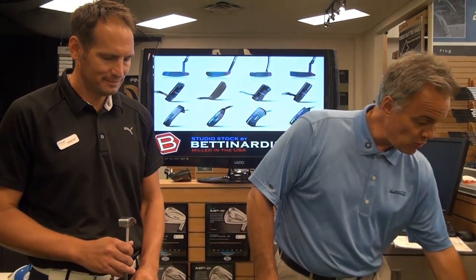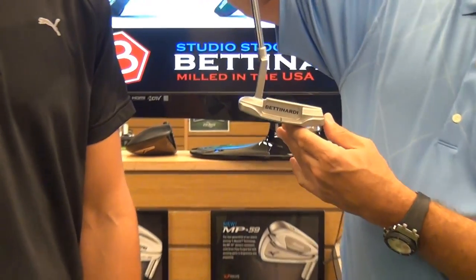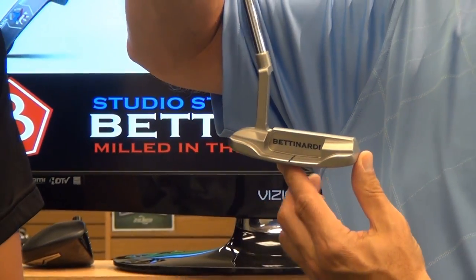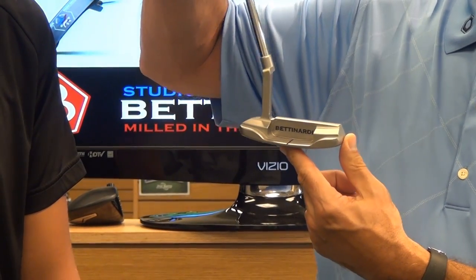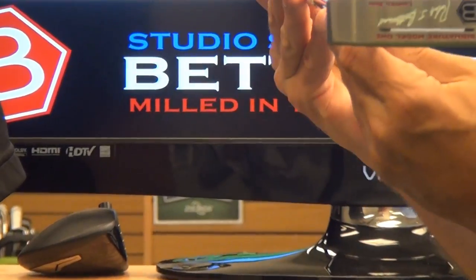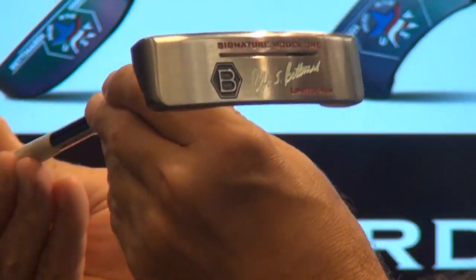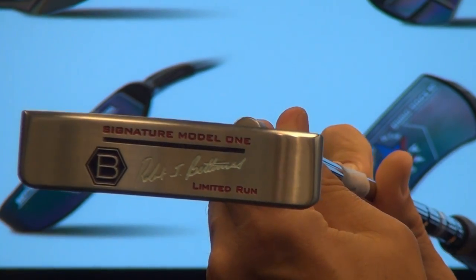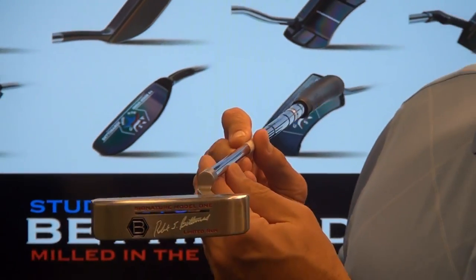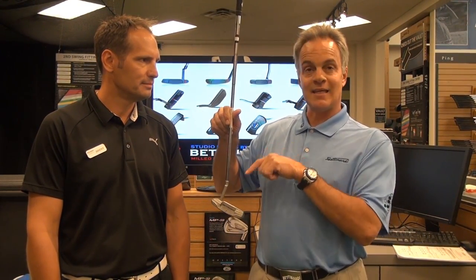The last model is our Signature Series 1 — a beautiful putter, your basic heel-toe model, although it's milled completely from a solid block of DASS, which is double-aged stainless steel. It has a honeycomb face, a hex in the heel, and we also put a sound slot right here in the sole. I'll turn it so you can see the Signature Series, which has my absolute signature engraved on the sole.